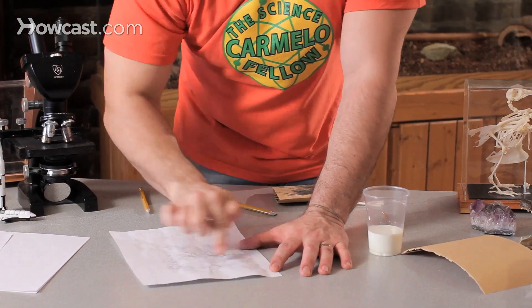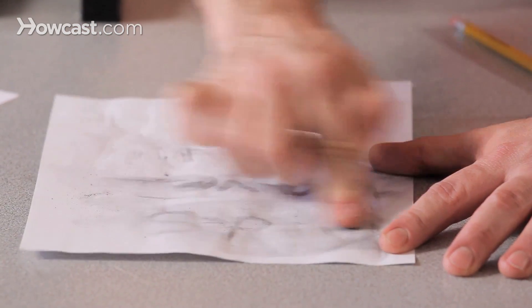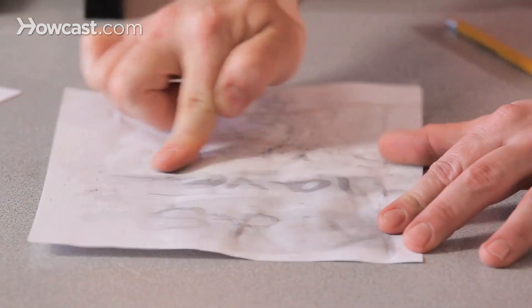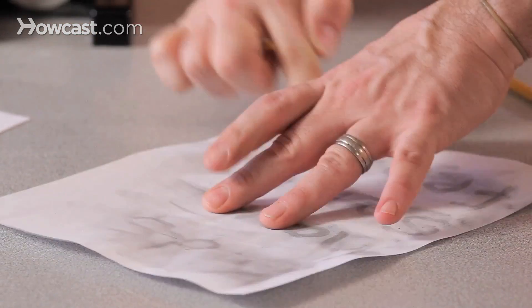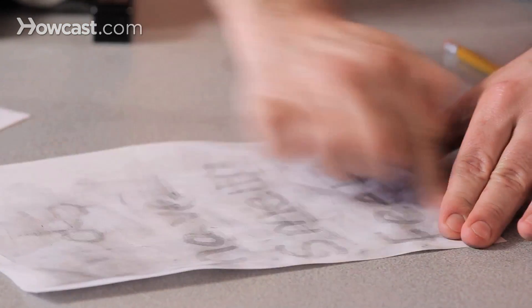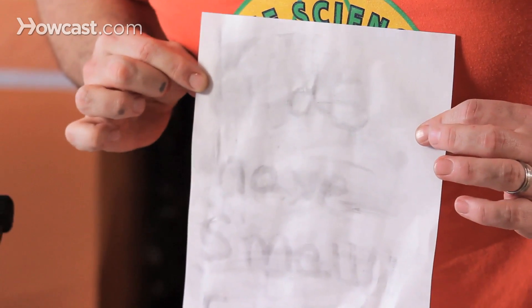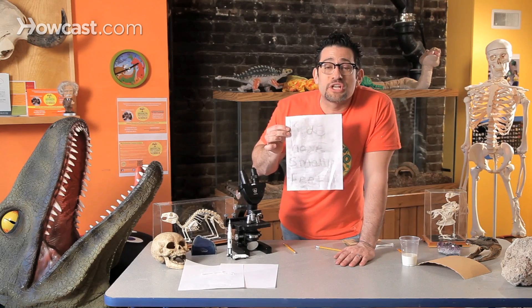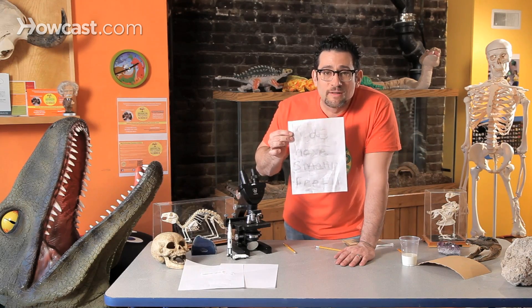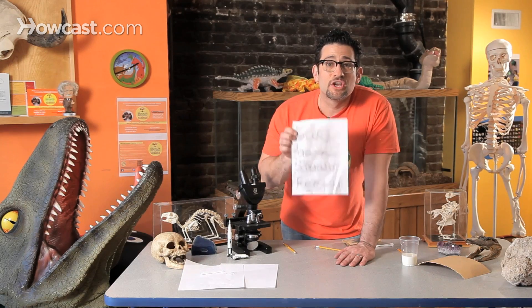I wrote a really important message for you kids. Because it's true, and you'll admit that it's true. You saw the paper there a minute ago and weren't able to see anything. But right now, my message is to you kids: kids have smelly feet. And you know it's true. I just made invisible ink using nothing but milk, Q-tips, and a pencil. Go make a note — you can make something fun like this. Give it to Daddy, give it to Mommy, and have them see how important you are and how amazing science truly is. Go have fun!